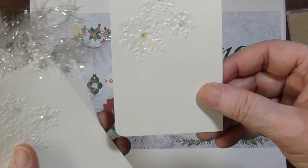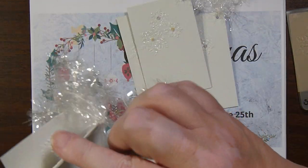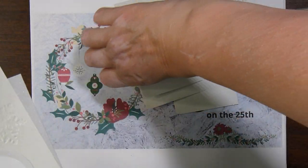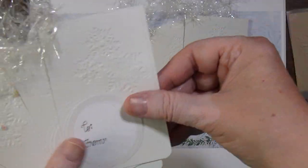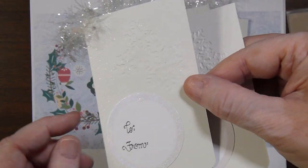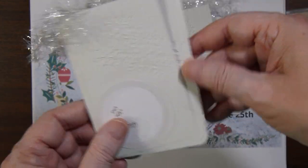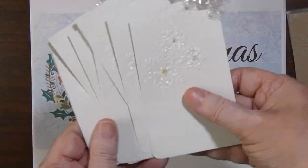All of my tags are the same. I made eight different tags in total. They all have some kind of label on the back — some have that shape, some have a circular shape. These labels had a kind of pearlescent border to them, which is why I used them. I must have had eight labels like that, and so I made eight little gift tags.